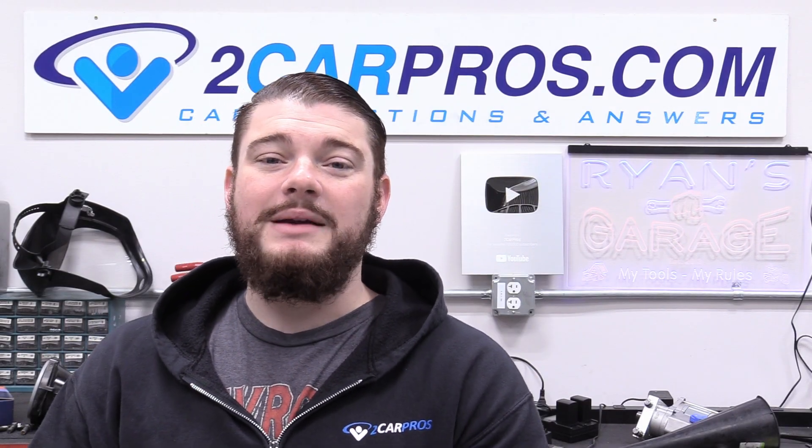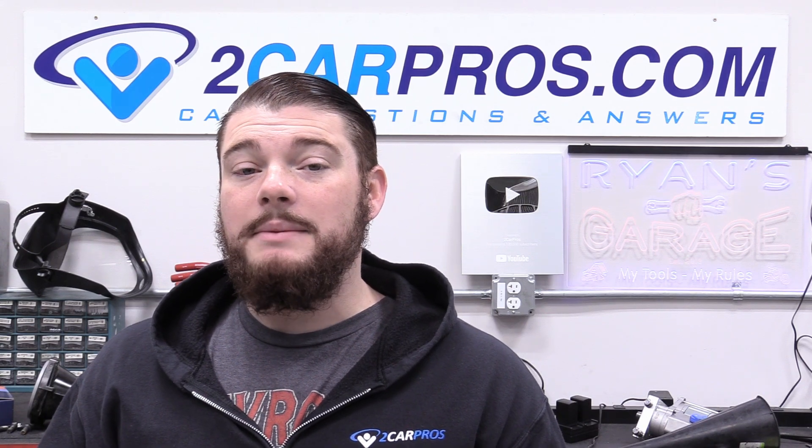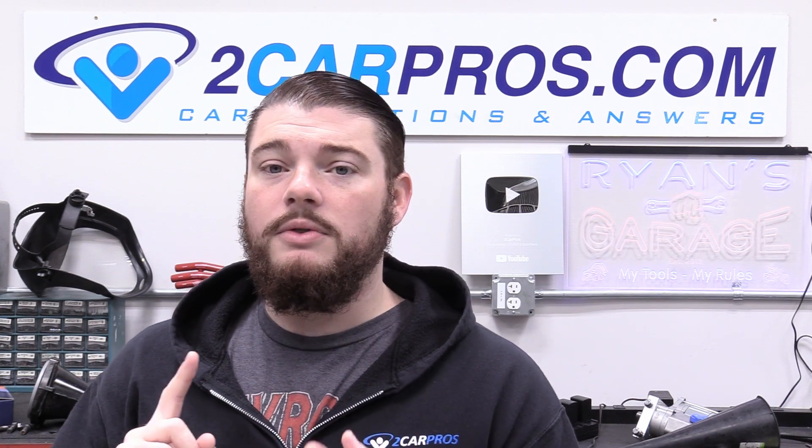Hey everyone, welcome to Two Car Pros. My name is Ryan and today I'm going to show you how to replace the hood struts and trunk struts for a 2009 BMW 3 Series. I have a 330i in the shop today, but this also works for the 328i. It works for the four-door like we have, and the hood portion will work for the wagon, the coupe, and pretty much any other version of the 3 Series of this era.